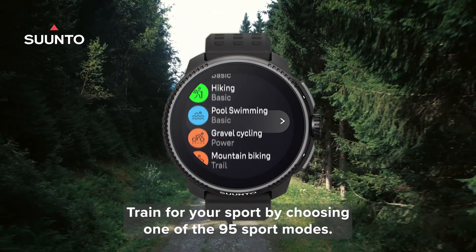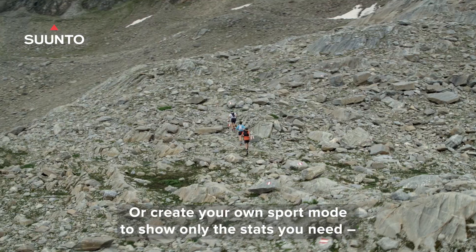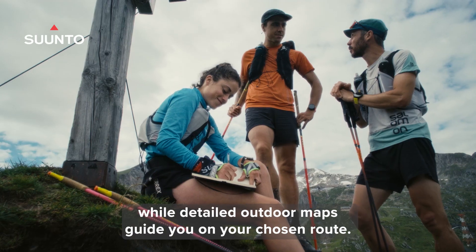Train for your sport by choosing one of the 95 sport modes, or create your own sport mode to show only the stats you need, while detailed outdoor maps guide you on your chosen route.